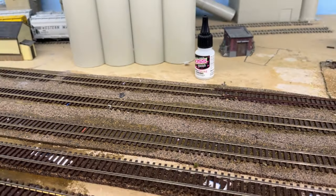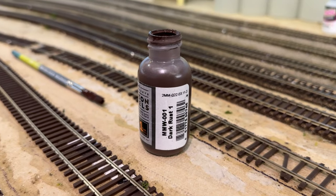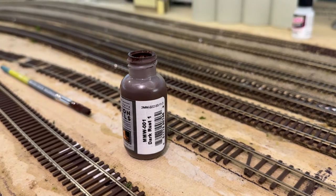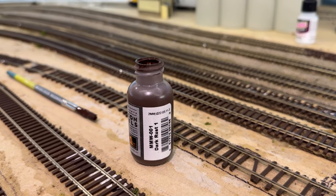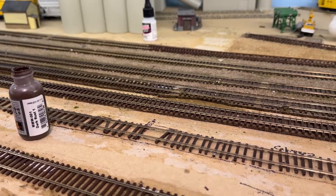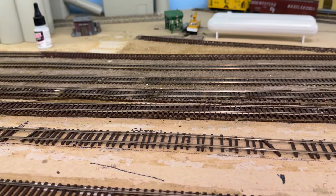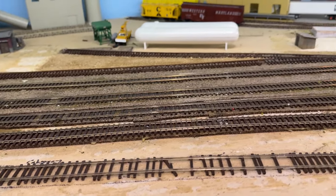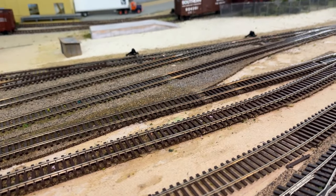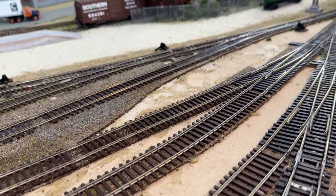I'm painting the track with Mission Models dark rust. I could use a different color, but right now I think the dark rust looks really good, so that's how I'm going to proceed. In a few days I have to go back to work, but I'll get back to you with the final results of how it looks.